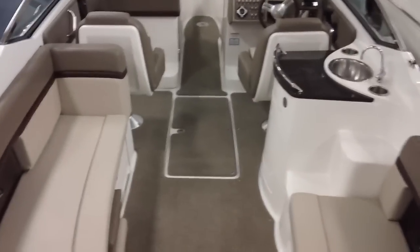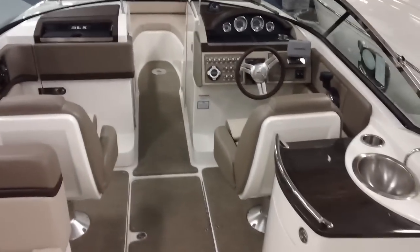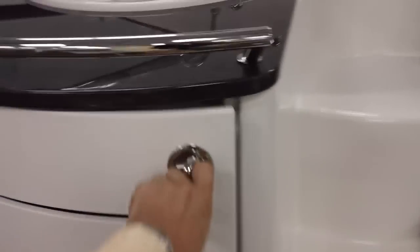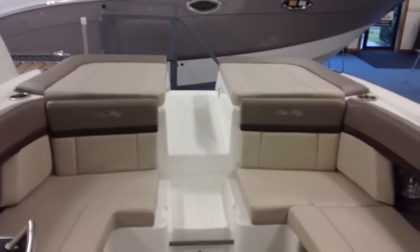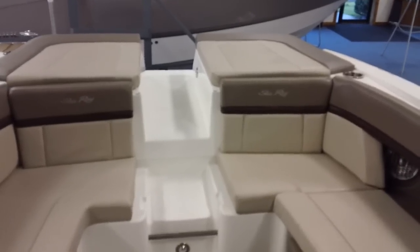Let's take a walk inside. Tons of room for all your friends and family. There's a wet bar here with a dual voltage refrigerator. Here's a view looking aft at the sun pad — I'll show you that sun pad filler cushion.